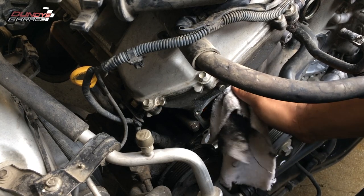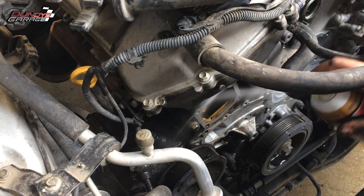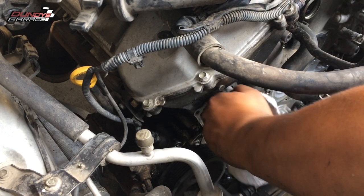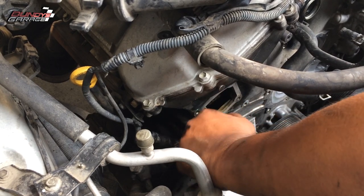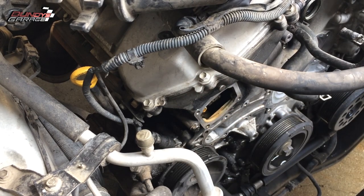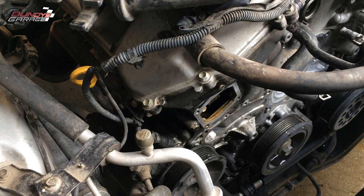I cleaned it up with some brake parts cleaner. Once I clean the cover, I'm going to hit the engine block where the cover goes too. You want to get that as clean as possible — no oil, debris, grime, or muck. Just take the brake cleaner, get a rag, and clean all that up.